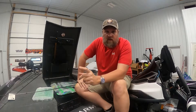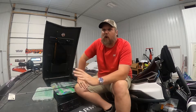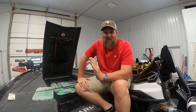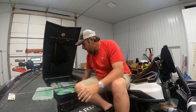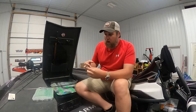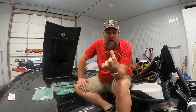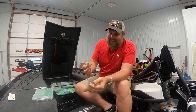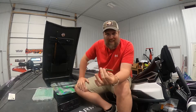Hey guys, Chuck Stratton here, rigging up for another tournament. I want to talk to you today about the most versatile bait out there — the Yamamoto Senko. Everybody makes a stick bait, every manufacturer out there is making one, but it all originated in Gary Yamamoto's mind. This is color 297, my favorite color — green pumpkin with black fleck.